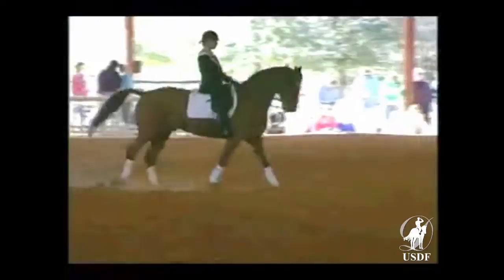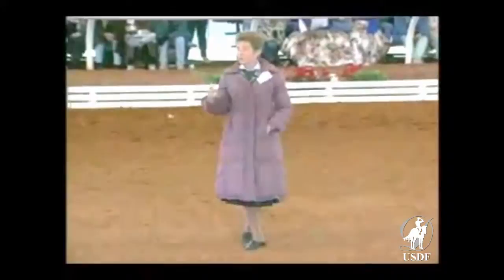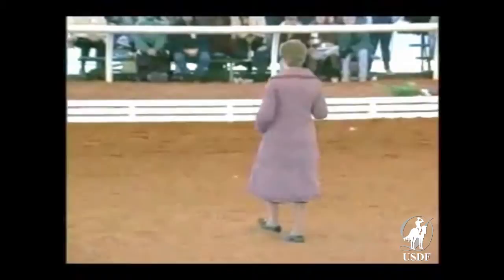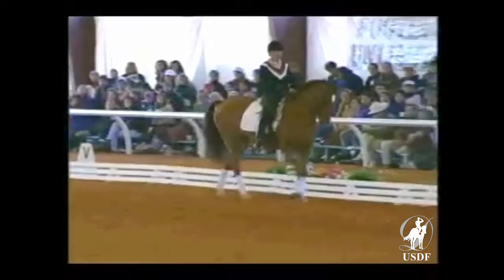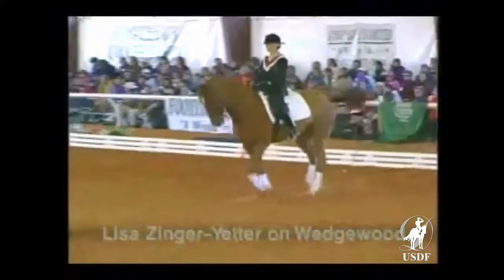Now Jessica Ronshausen carries the same idea through to canter pirouettes. The idea here is to use the square or the rectangle to help you compress the horse and to balance him a little bit more onto his hindquarter. In using this movement, we don't want to get the horse stuck and thinking backwards — we want to keep the horse thinking forward, moving forward and up and forward around the turn.